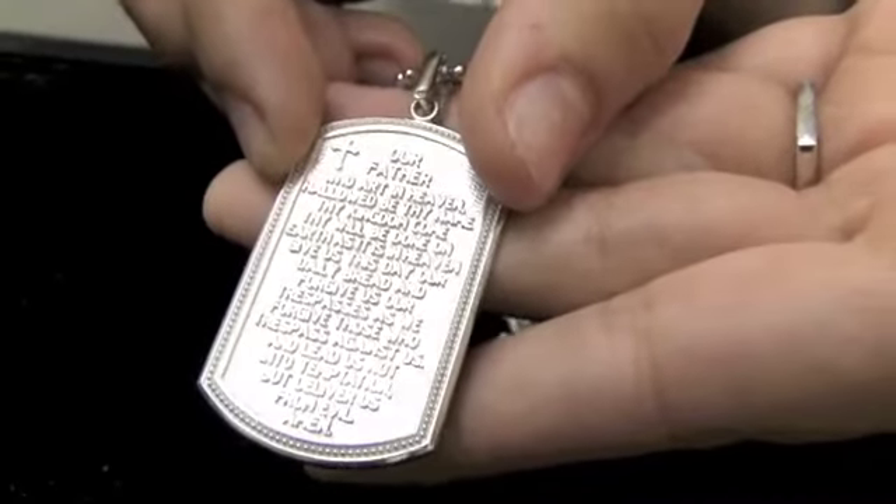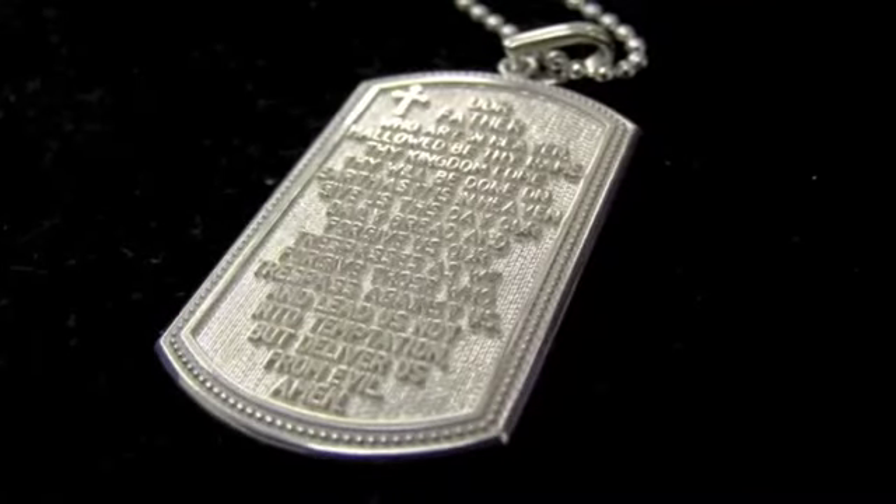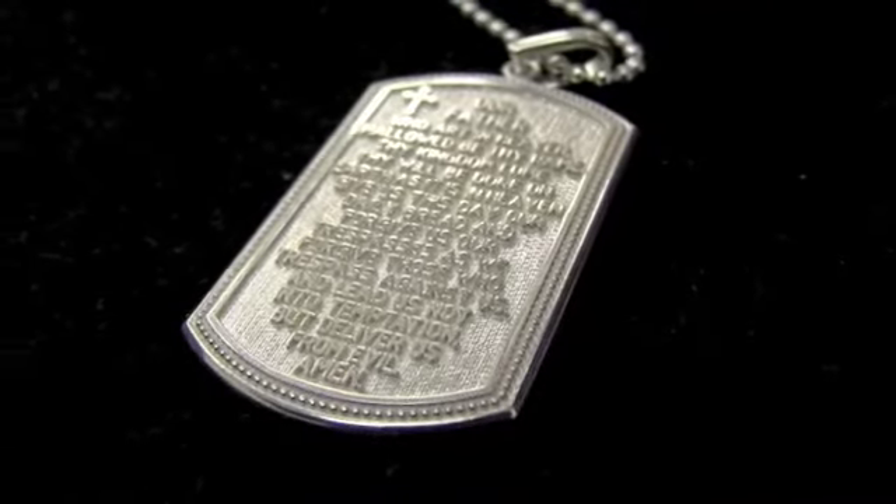You can really feel the weight of this piece in your hands, so it's not cheap in quality by any means, yet it hangs lightly by your heart to keep a reminder of your faith with you at all times.